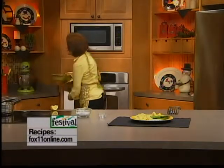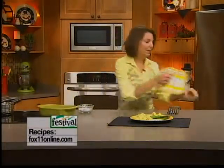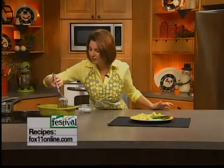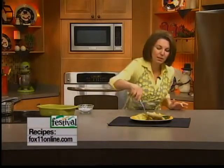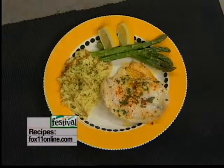Seafood can also be pricey at a restaurant, so you can save a bunch of money if you do it at home, for sure. There it is — my garlic butter tilapia. These fish fillets are absolutely gorgeous. We're serving it with some rice pilaf and a little bit of steamed asparagus. The recipe is on our website, and you can also pick it up at any area Festival Foods.